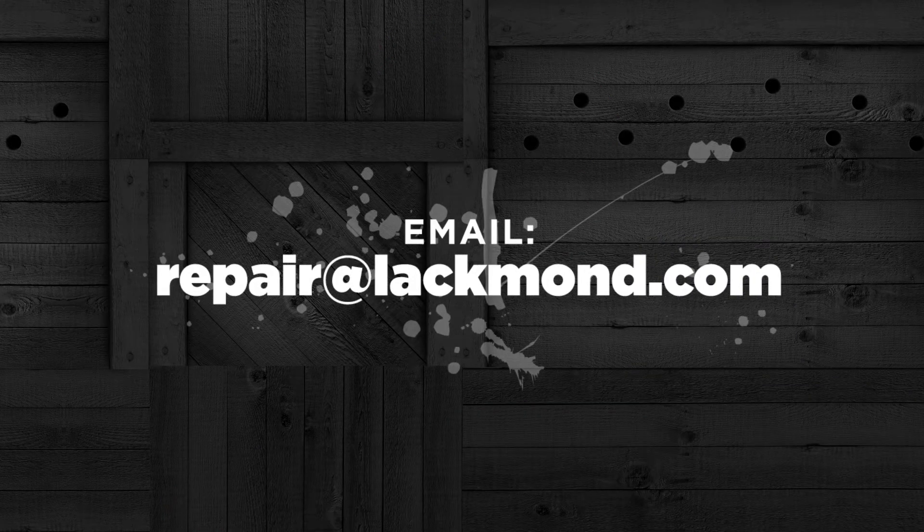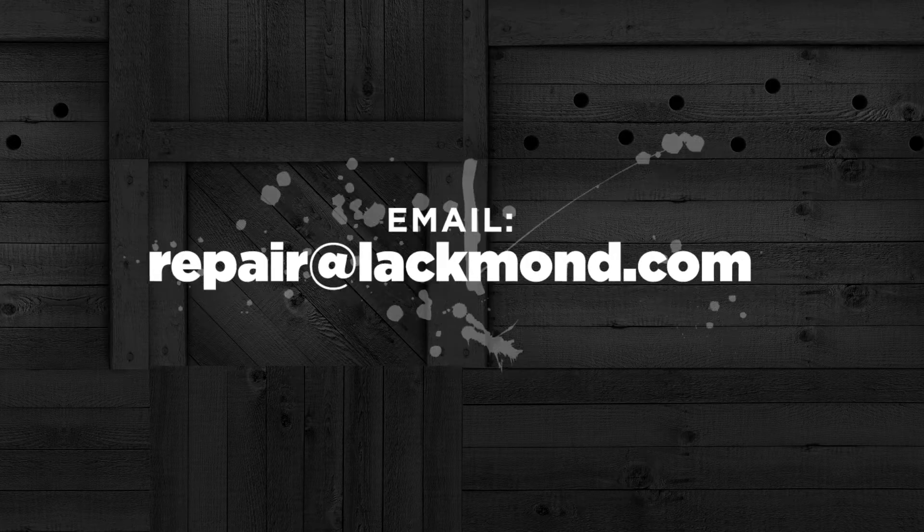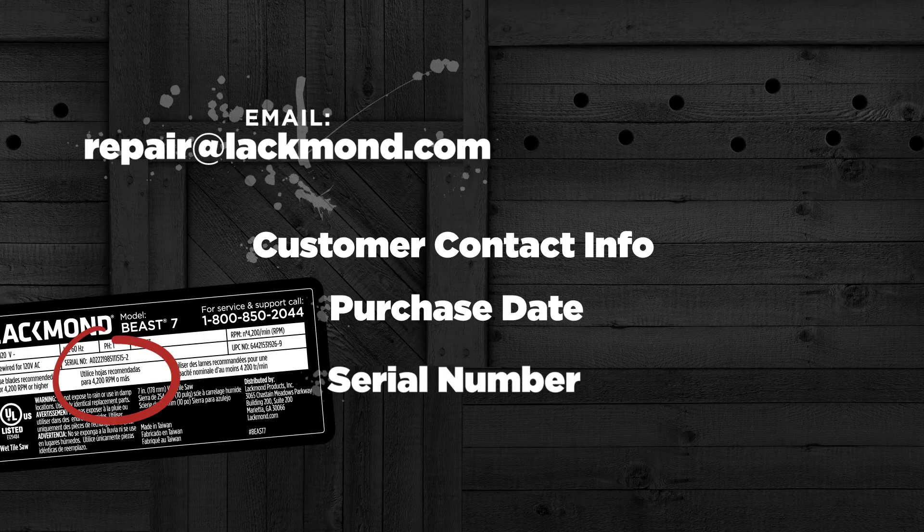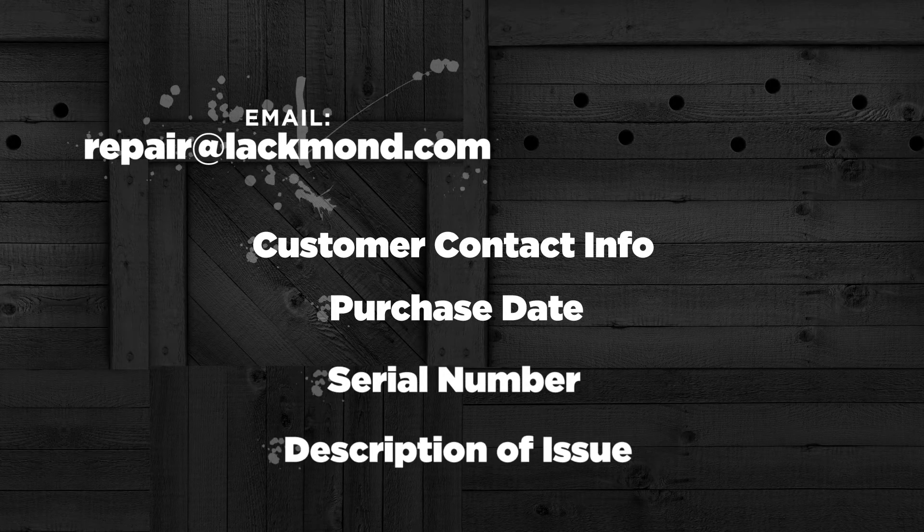You may also email repair at lackmond.com. Please be prepared to disclose customer contact information, purchase date, serial number found on the motor label, and a description of the issue.